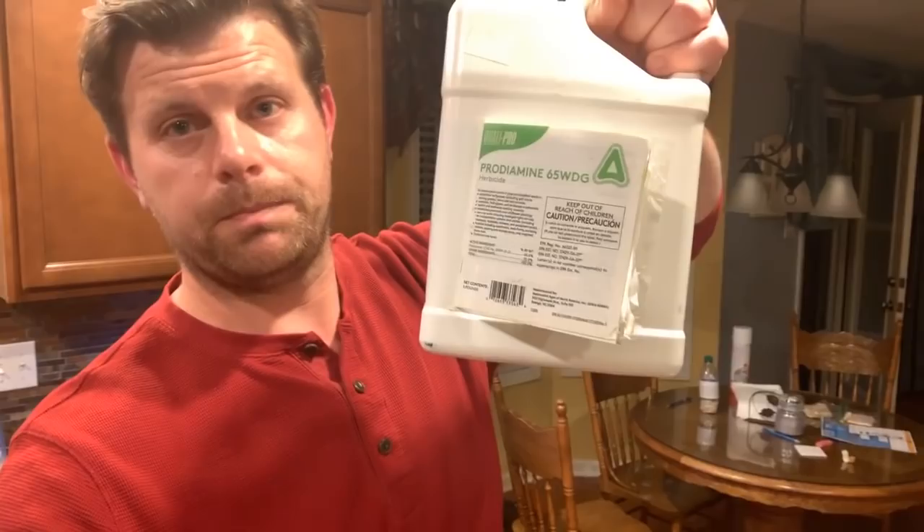What I use here is this giant old jug of Prodiamine. It was like 60 bucks and it's gonna last me about 22 years, so that's a pretty good deal. There's granular stuff — that's great if that's all you have access to — but the cost per application of buying the big jug, mixing it up, and spraying it is a whole lot cheaper.